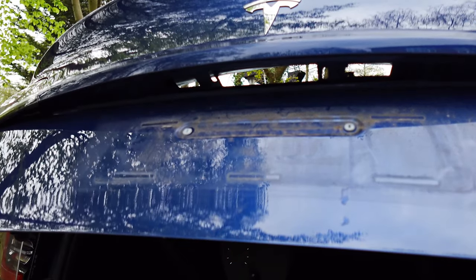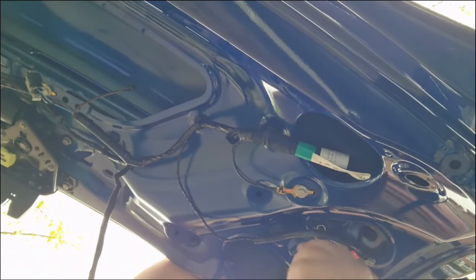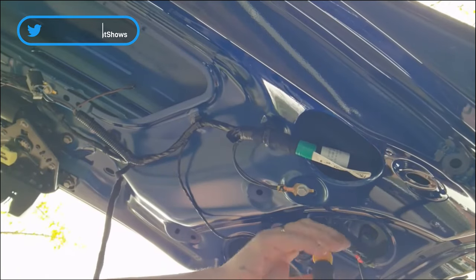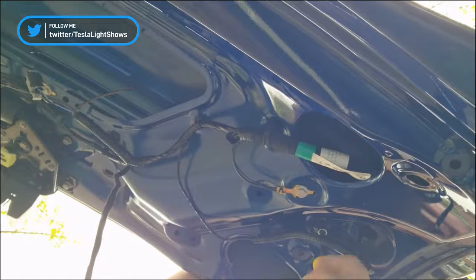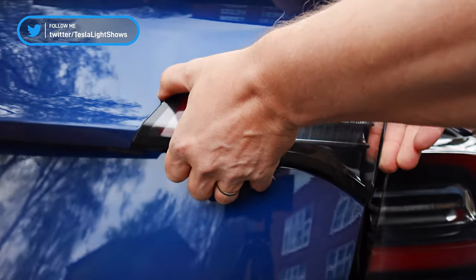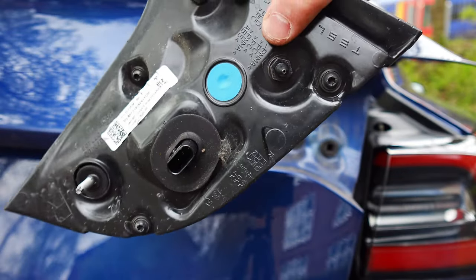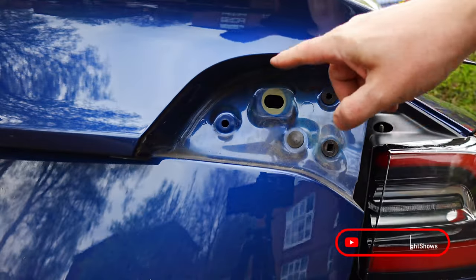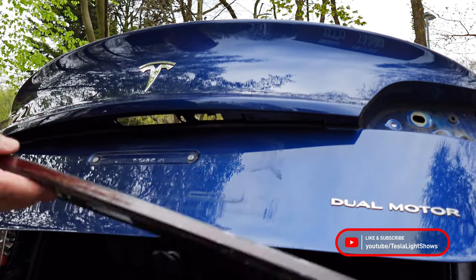We'll now need to remove the right-hand side tail light from the door — this is where we're going to feed our cabling through. There's just a single bolt on the underside of the trunk, so we're going to undo that and then disconnect the light itself. With a good tug, we can remove the light fitting to expose the hole through which we're going to feed the light bar's cable. Now we're all set to go ahead and feed the light bar cable into the trunk.